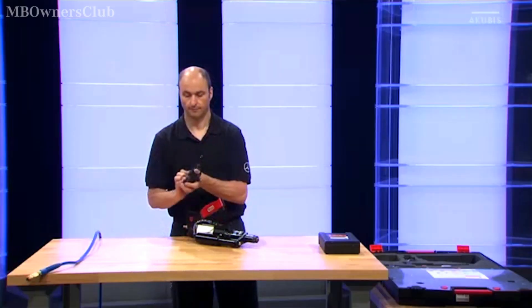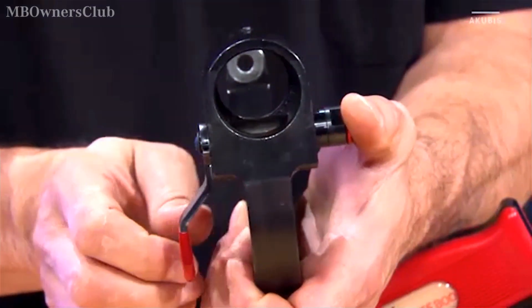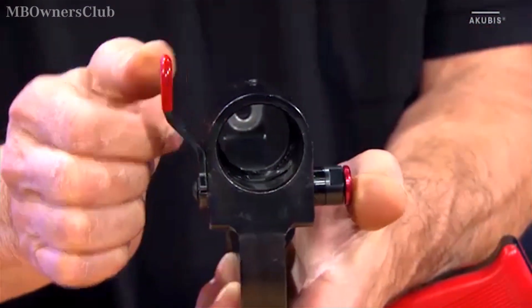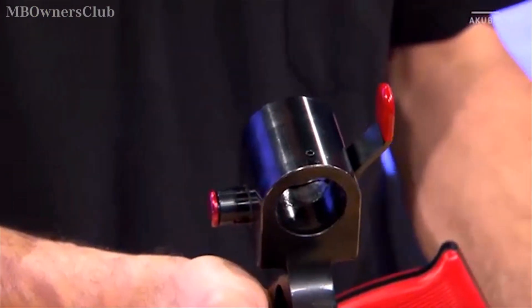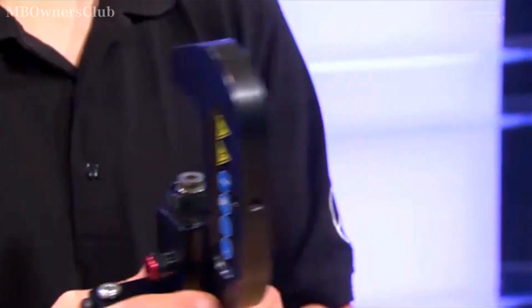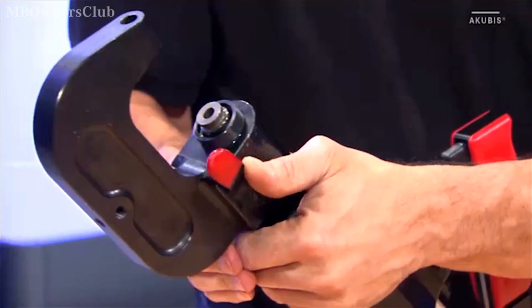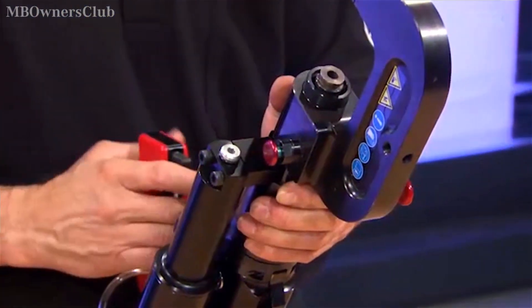Now take the C bracket and push in the safety button on the locking mechanism. Open the locking lever clockwise while pressing the safety button. Place the C bracket in the middle of the push-pull cylinder holder and push it all the way in. Close the locking lever counter clockwise.